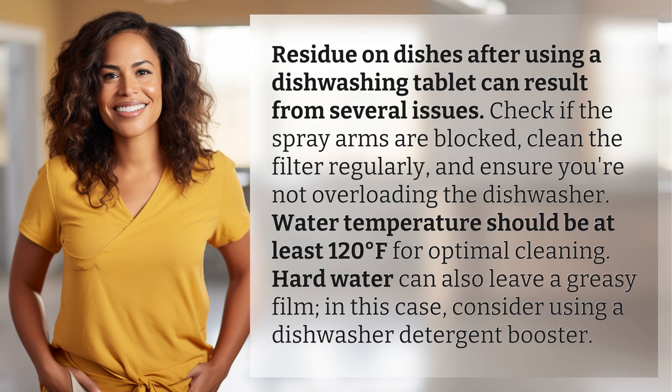Check if the spray arms are blocked, clean the filter regularly, and ensure you're not overloading the dishwasher. Water temperature should be at least 120 degrees Fahrenheit for optimal cleaning. Hard water can also leave a greasy film.